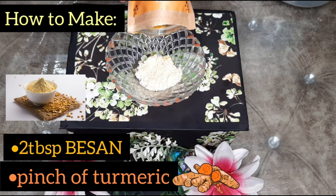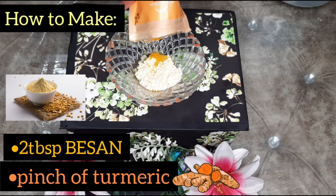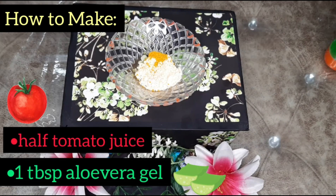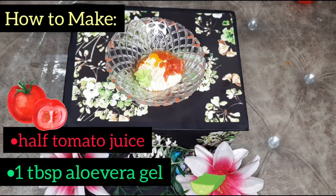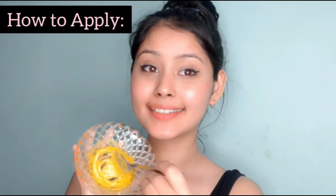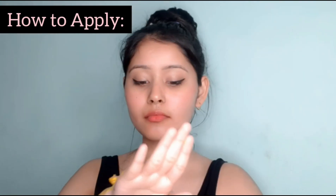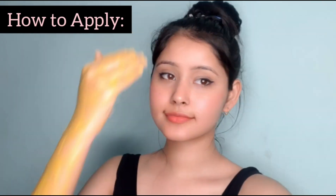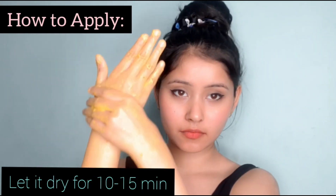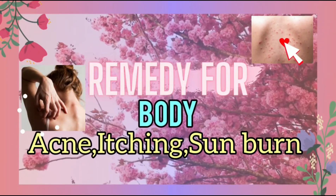Add a pinch of turmeric — we call it haldi. Use very little because it has a strong color. Then I will add half a tomato's juice, and 1 tablespoon of aloe vera gel. Mix it well. You can see what a good paste it has become. Apply it wherever you have tanning. Use it for 2-3 days and wash it off well.